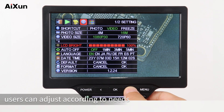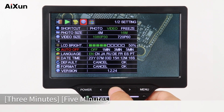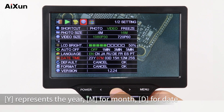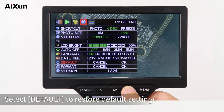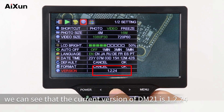Select LCD Bright to adjust according to needs. Select Auto Off — you can choose Off, 1 minute, 3 minutes, or 5 minutes. Select Date Time: Y represents the year, M for month, D for date, H for hour, M for minute, and S for second. Select Default to restore default settings. Switch to Version to see that the current version of DM21 is 1.2.24.